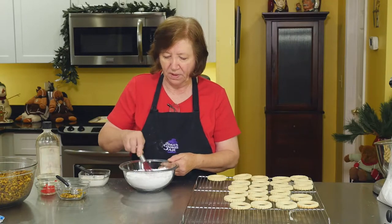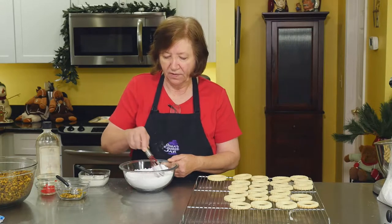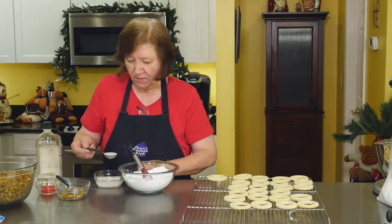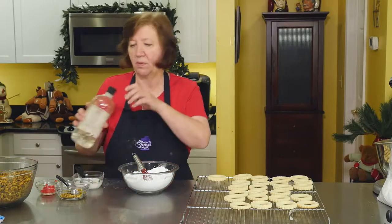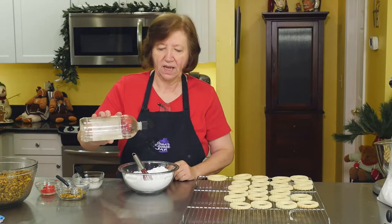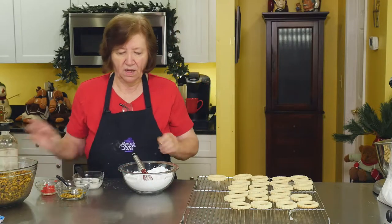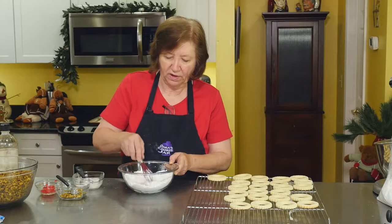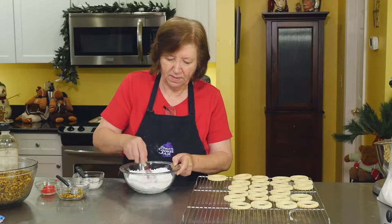I'm going to make a very simple confectioner's sugar icing. This is one and three-quarter cups of confectioner's sugar, and I'm going to add two tablespoons of milk — I might need a little more, I'll keep it handy. And just a touch of almond extract. Almond is almost a pistachio flavor. Just mix this up.